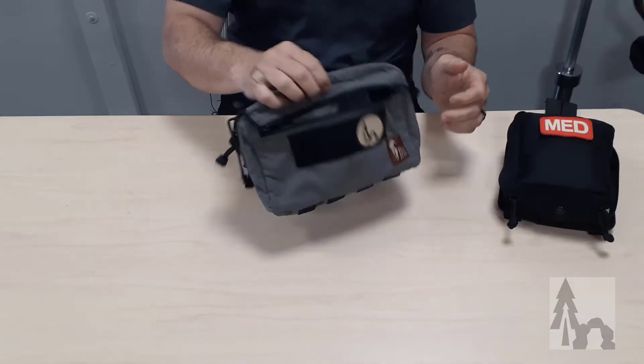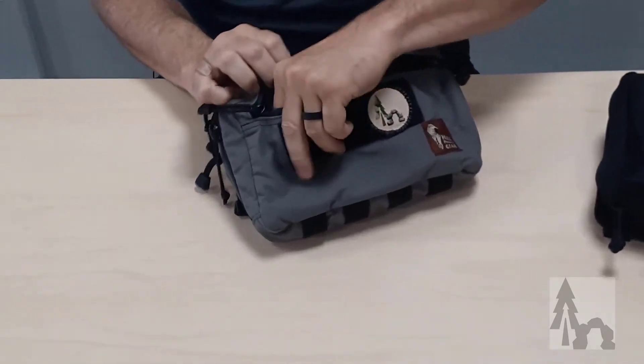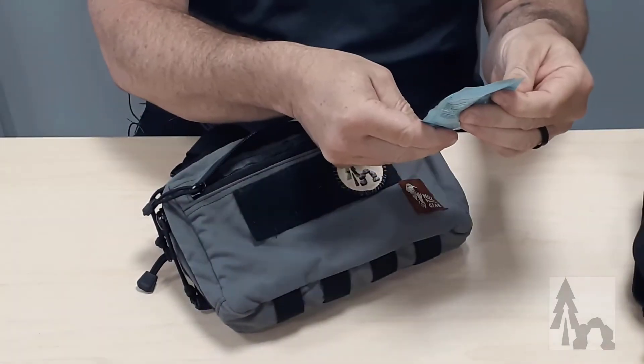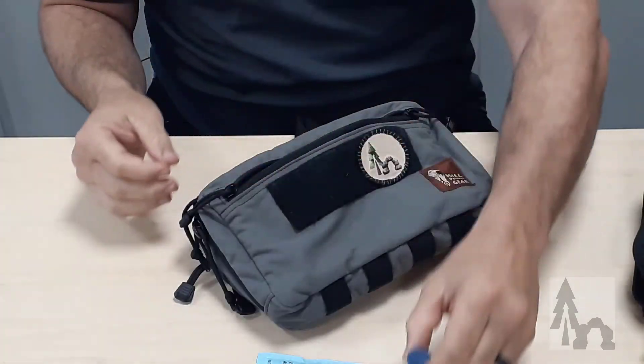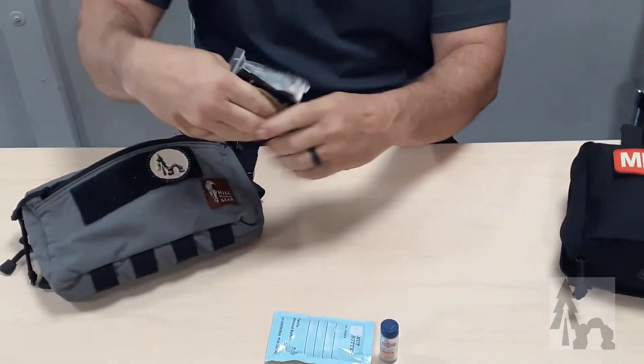This is my Hill People Gear belt pouch. I just carry around in here a lot of daily salt and needle stuff. I've got a little packet of RX almond butter for a little snack, a little vial of salt — sea salt. And then in this side I carry a few things.